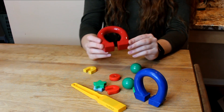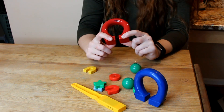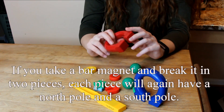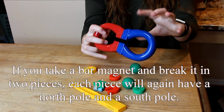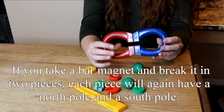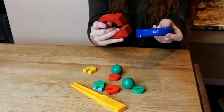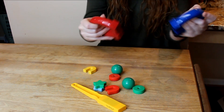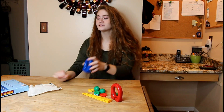The magnets have an N and an S — N stands for North and S stands for South. Every magnet has at least two poles. If you hold one magnet up to another, they'll attach on different sides — a north will attach to a south and a south to a north. But if you try putting them on the same side, like north to north, they're going to push apart and won't stick together.